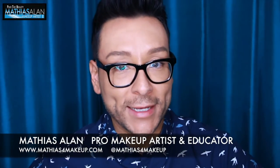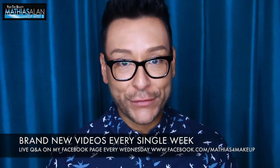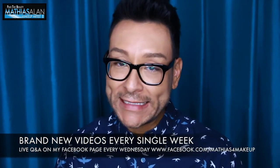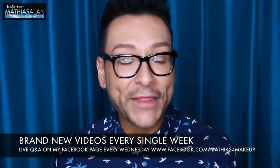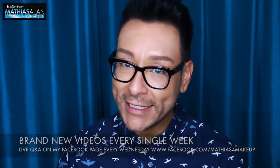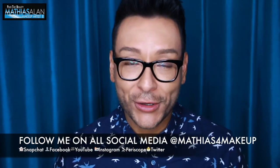Hey, fellow beauty finders, this is Matthias Allen. Thanks for clicking on my new video. So on today's episode of Fierce Face Friday, I want to share with you a client that I did for Halloween based on Jem and the Holograms — that iconic cartoon from the 1980s, one of my favorites from when I was a wee little boy. Jem, from Jem and the Holograms.